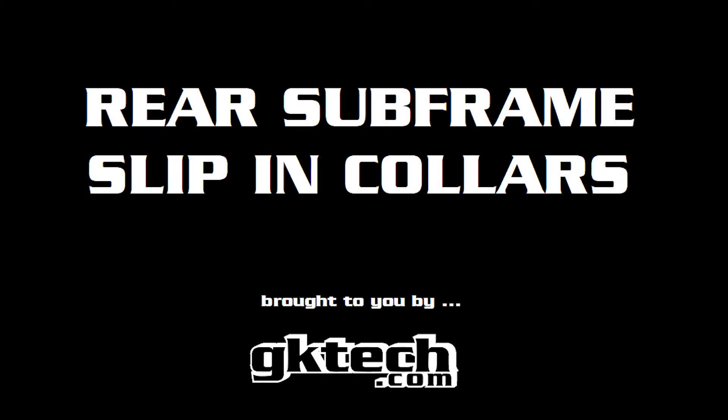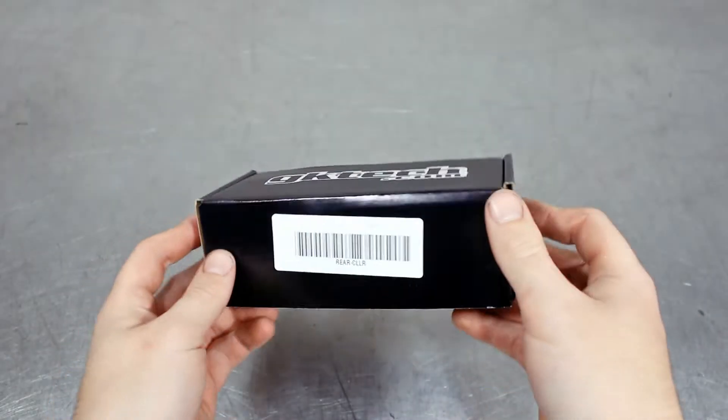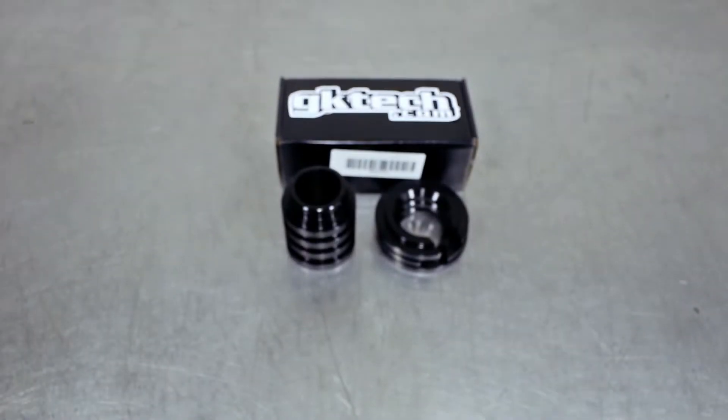Welcome back to another install video from GK Tech. This time we're installing our slip-in subframe collars, since ain't nobody have time to get them old things out.